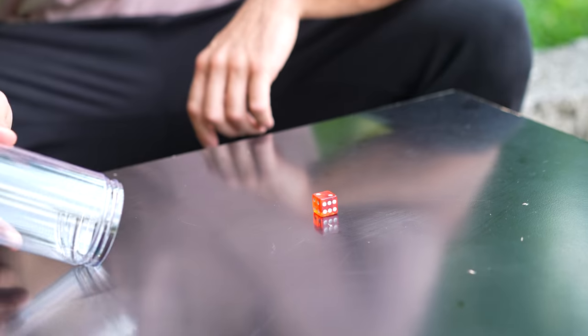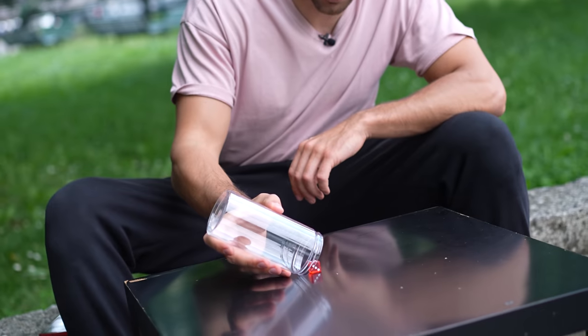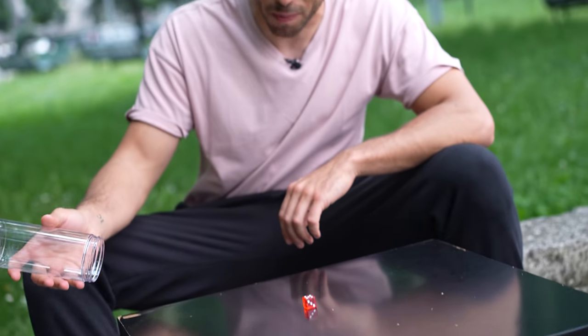I think the secret is not to roll the glass on the table but to touch the table right where the die is. This way is much better.